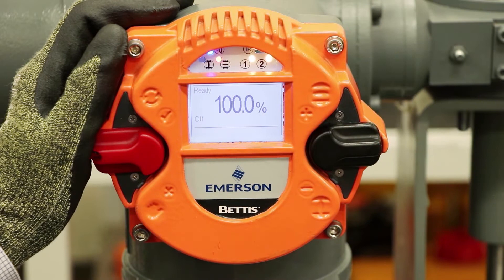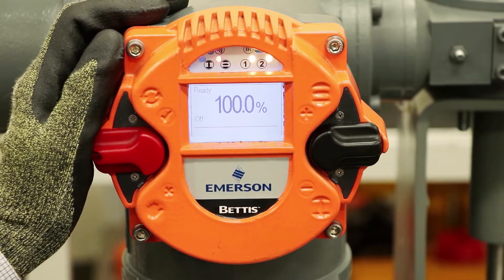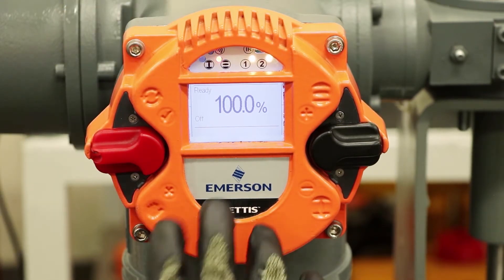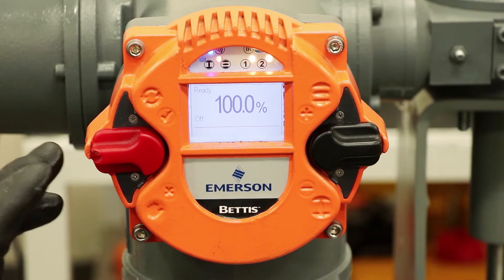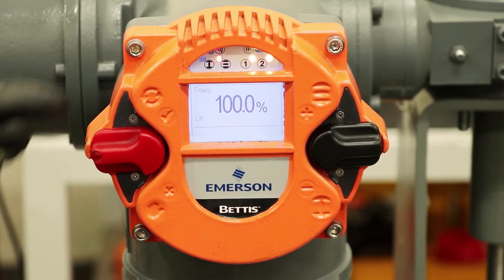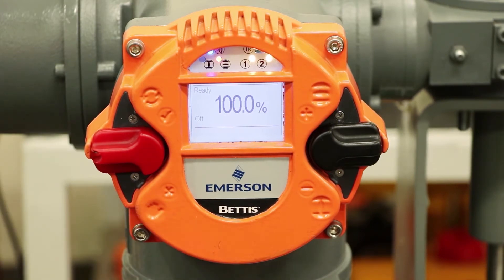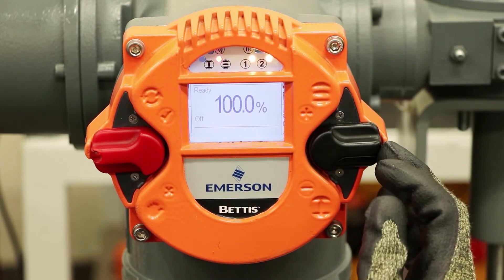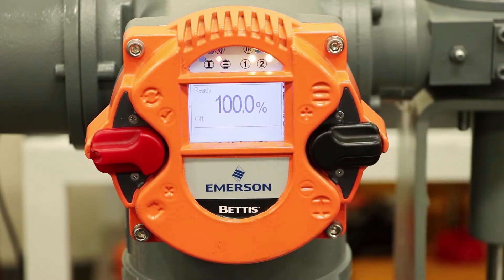Now we'll talk about the user interface of the Bettis RTS actuator — you can reference section 7 in the user manual. The user interface has a graphical display and also LEDs at the top which provide various indicators. The switch on the left is the selector switch to go from remote, off, and local control. The switch on the right controls navigation through the menu as well as control of the actuator opening and closing functions — open up and close down.